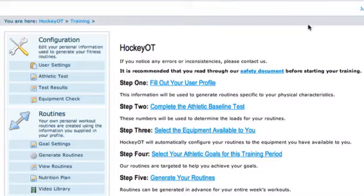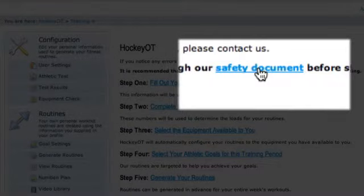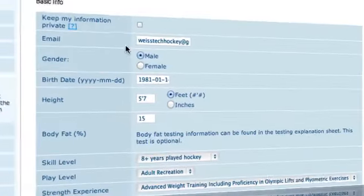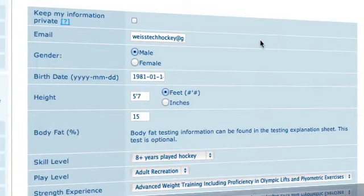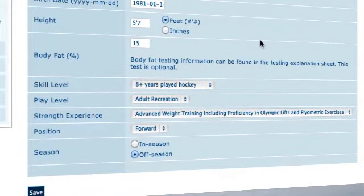Before you start the five steps, you're going to want to take a look at the safety document. That basically just outlines anything you might need to be concerned about, anything you might need to check with your doctor on, make sure you have good form on your lifts — all that good stuff — just to make sure that you're healthy, capable, and ready to do this program and complete it safely. After you've taken a look at the safety document, go ahead and click step one: fill out your user profile. The user profile section is pretty straightforward — put in your email address, your gender, your birthday, level of experience, basic stuff.